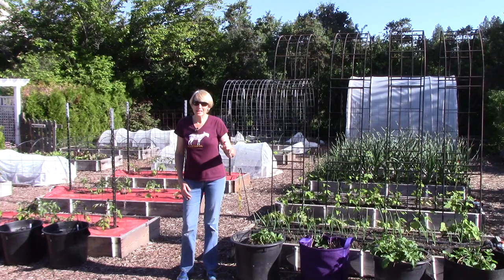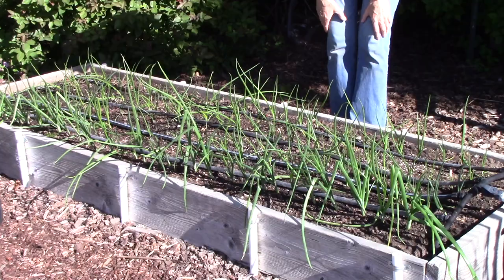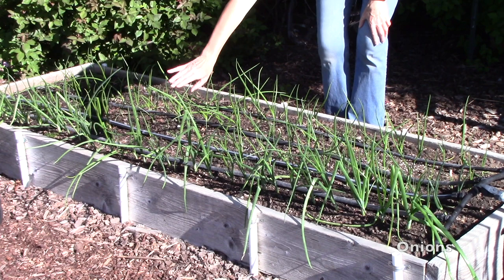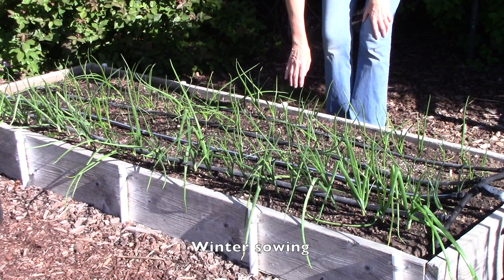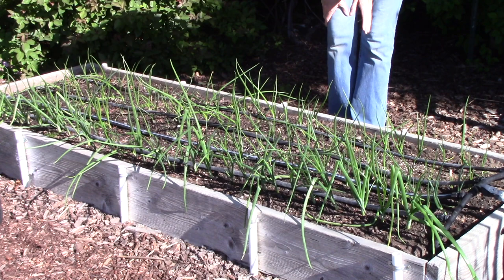This is one of our onion beds. The row closest to you is onions grown from sets, which are those small bulbs. The rest are onions I grew from seed using the winter sowing method, and these are doing beautifully. If you're curious about winter sowing, just look on my channel for the winter sowing video and it will explain exactly how it works.